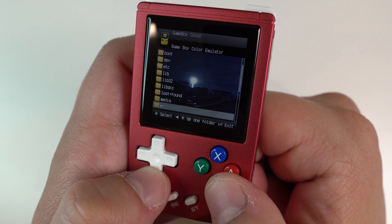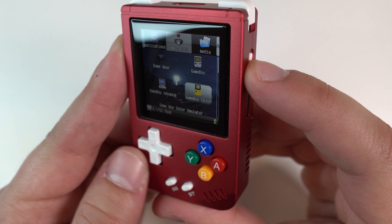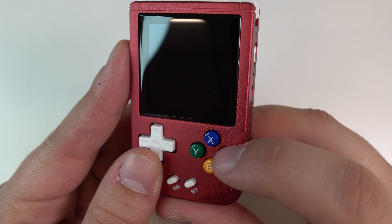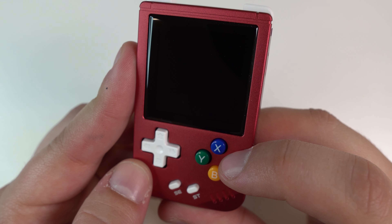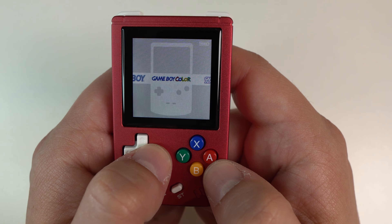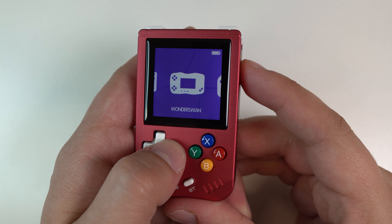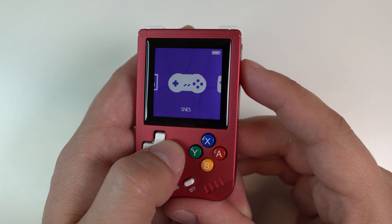Luckily, you can actually swap to a much better frontend if you want. When you're on the home screen, tap the power button and you'll see that you can adjust volume and brightness like normal, but you can also switch the device into USB mode or switch to a different launcher called Retro Frontend. This frontend is definitely more in line with what I would consider an easier-to-use experience. The button mapping works like you would expect: A to select a game or system and B to go back to the system selection menu. It's even got some pretty decent themes available, and switching to this launcher makes it your default, so it persists between reboots.